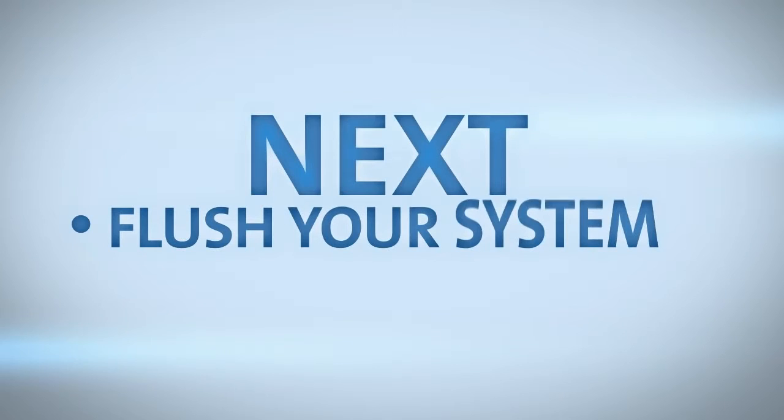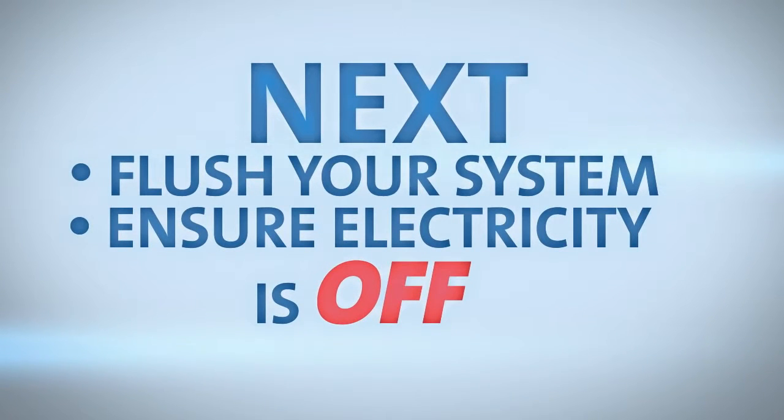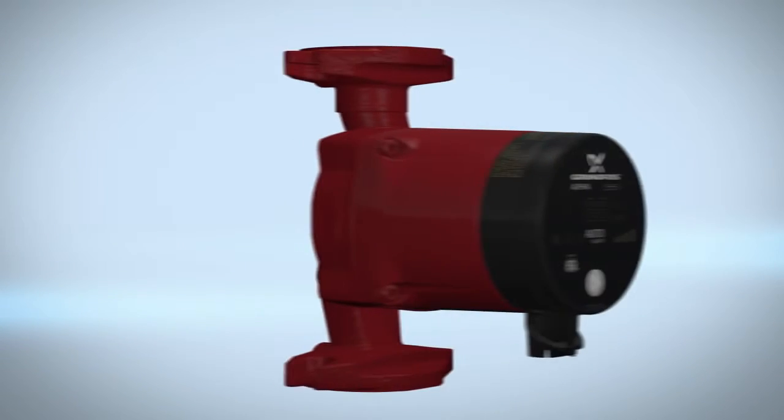Next, flush your system and ensure electricity to the area is turned off. You're now ready to install your Alpha circulator pump.